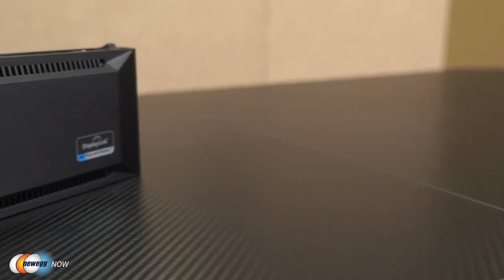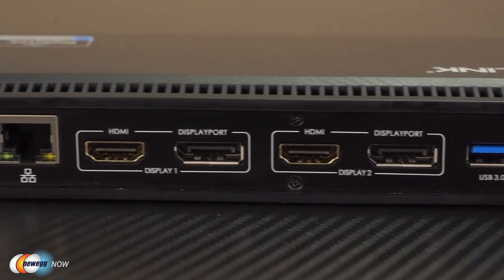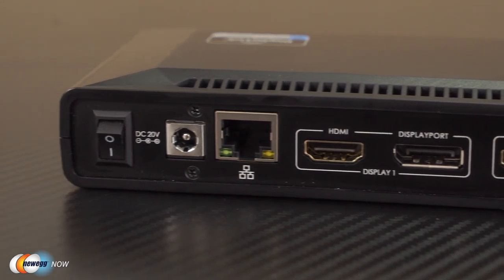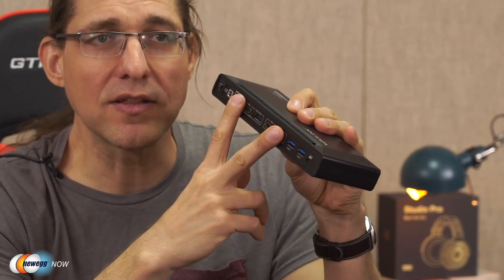So what do you need to pull off this feat of magic, aside from having one of these super-ports on your laptop? Well, you just need this beautiful little Wavelink docking station. We have two USB Type-C ports for USB-C peripheral connectivity and 3A of 5V power, a gigabit Ethernet port, two audio out, mic in, and then two HDMI and two DisplayPort connections. What else could you possibly need? It's basically all there.